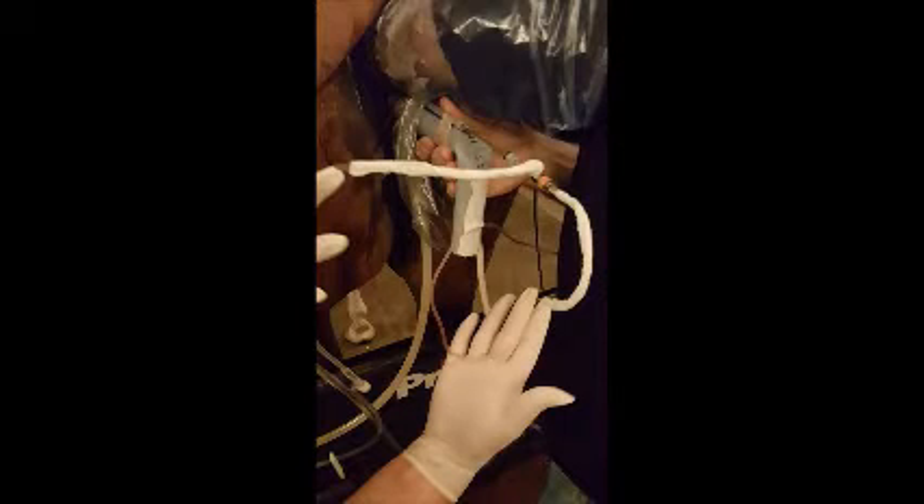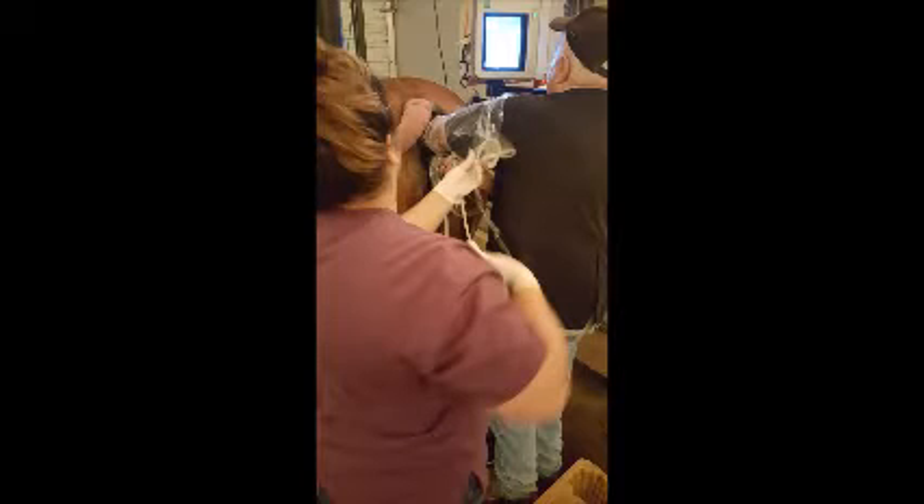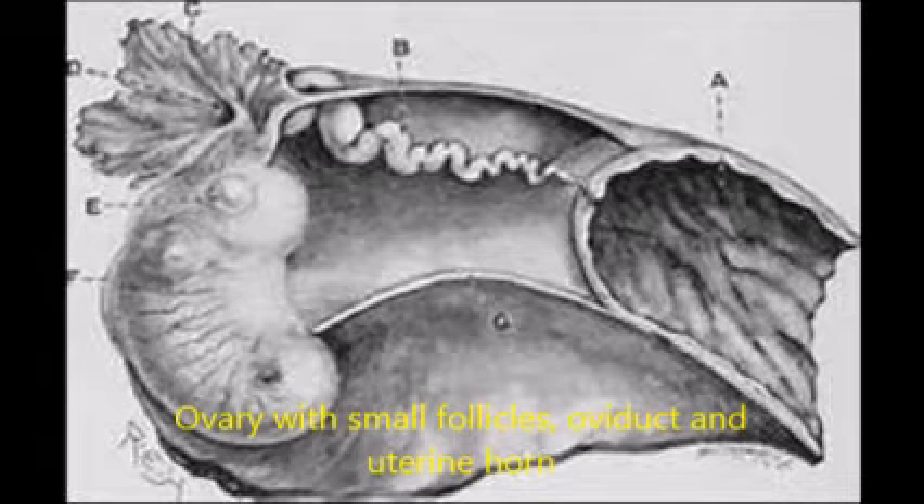The tubings placed on the inner and outer needle — one goes to a fluid reservoir for pumping fluid in, the other goes to the aspiration reservoir for pumping fluid out.